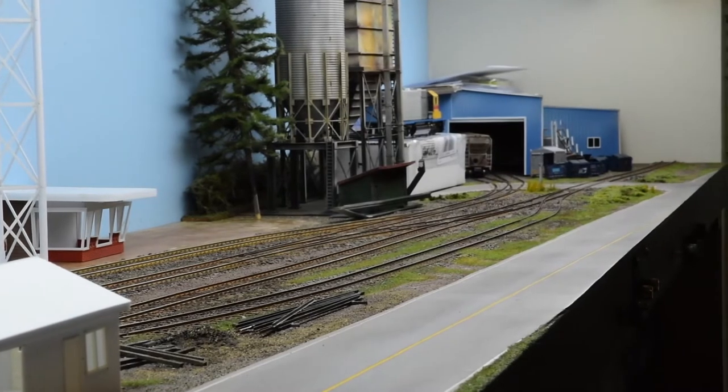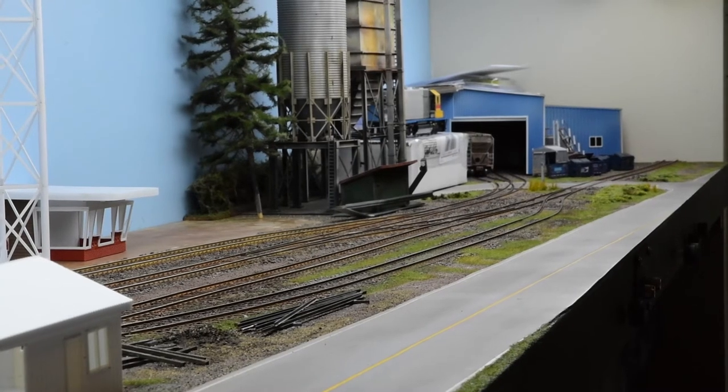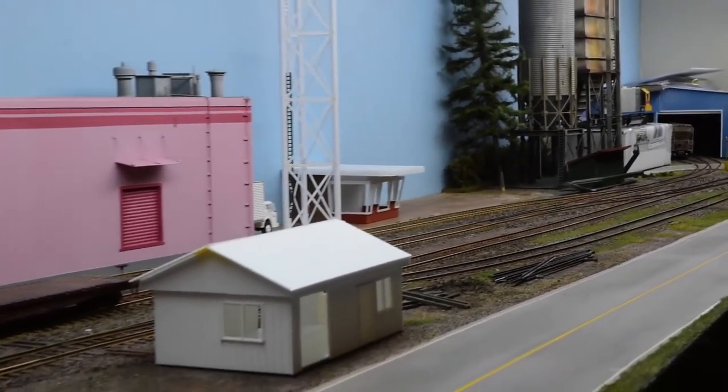Off to the right where the road goes down the end, that's really the main coming in. Or it could be a track going out to another yard if it's extended, if the module's moved. So there's quite a bit of operation for a small little eight-foot layout.